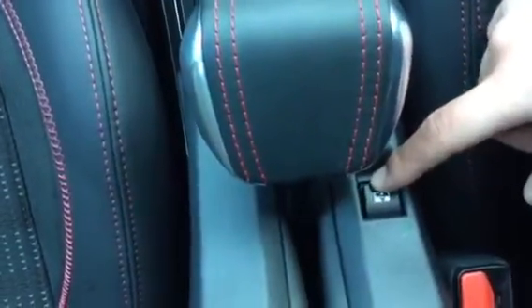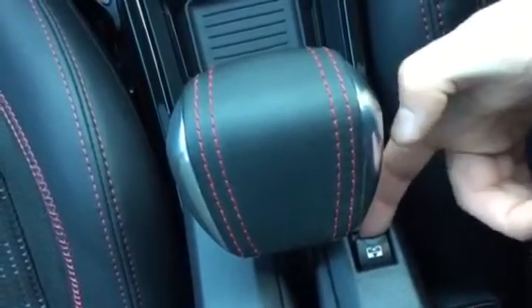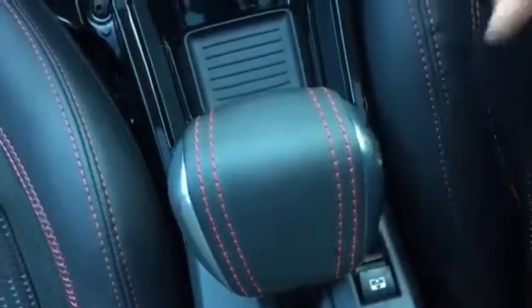Looking up, you do have a glass roof. You can close the electric blind by simply pressing down on this button next to the handbrake — as you can hear it's coming over. To reopen it, simply press the opposite way.